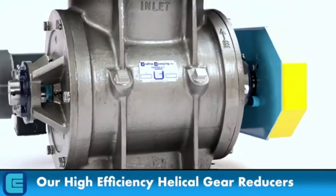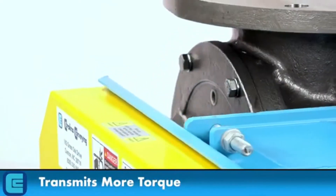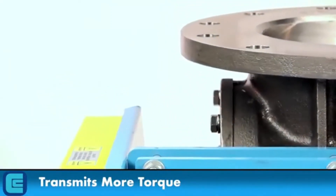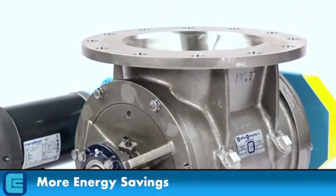Our high-efficiency helical gear reducers transmit more torque than the industrial standard worm-type reducers used by most of our competitors, requiring less power consumption and providing more energy savings.